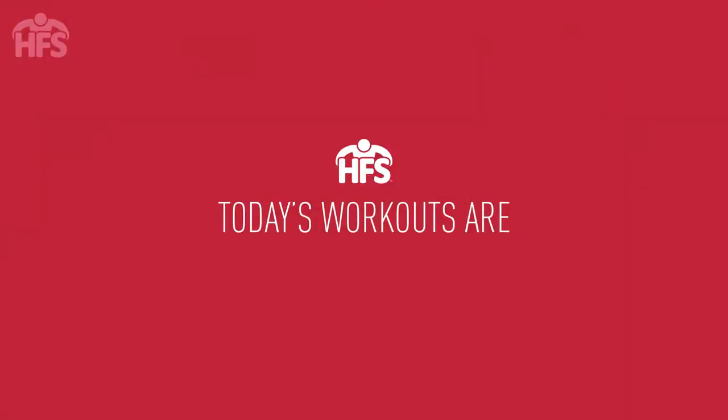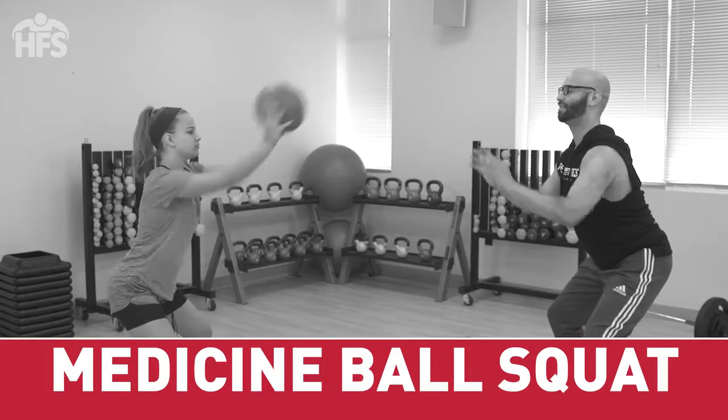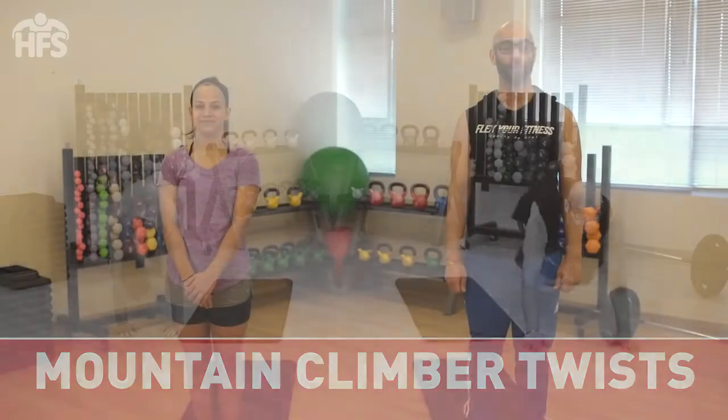Today's activities include inchworm, Russian twist, medicine ball squat with chest pass, and mountain climber twist. To participate, you will need a medicine ball. As always, before beginning any new fitness regimen, speak with your physician to ensure you are healthy enough to participate. Ready to begin? Good. Let's get started.